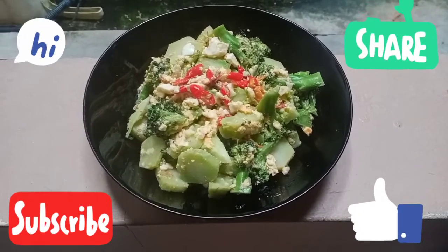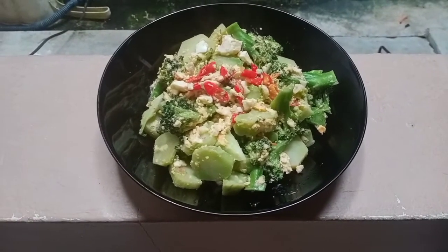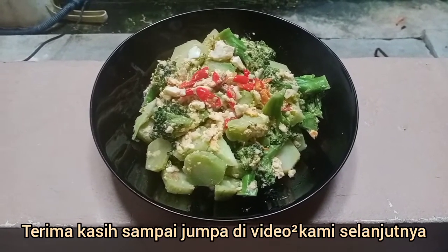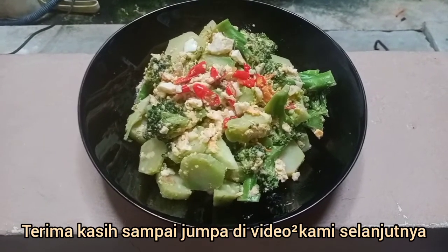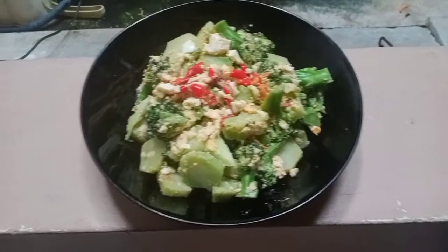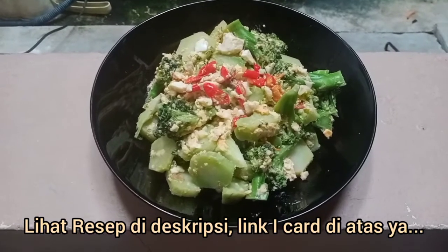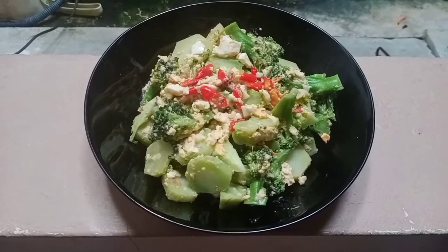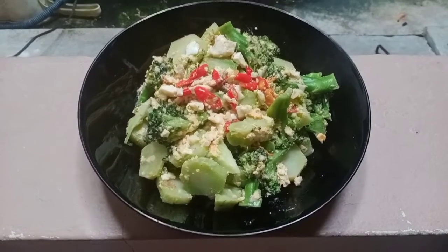Jangan lupa subscribe, like, komen, dan share. Terima kasih sudah menonton, sampai jumpa di resep-resep selanjutnya. Selamat mencoba, selamat makan. Resepnya ada di description box. Nanti ada linknya cara membuat telur asin homemade dan telur bumbu homemade. Sampai jumpa, terima kasih.